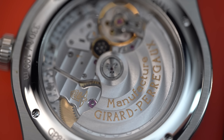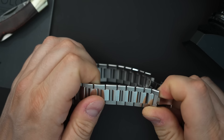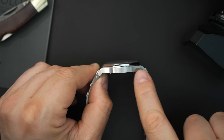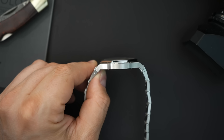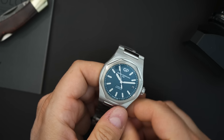The bracelet is a nicely tapering H-link design with polishing down the center. It features screwed links, which is awesome — a lot of brands, even expensive major brands, overlook that. In profile it looks beautiful: there's brushing on the sides, a chamfered edge along the bottom and top of the case, and a chamfered edge along the top and bottom of the bracelet. They really did everything they could to make this watch feel very premium.